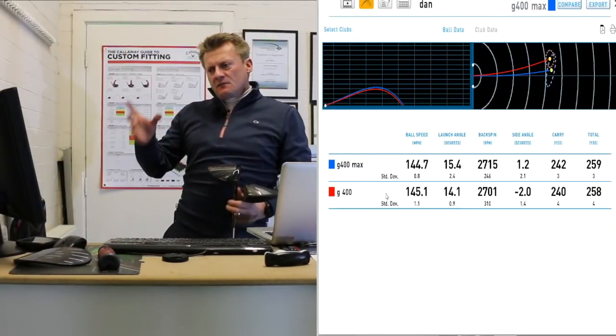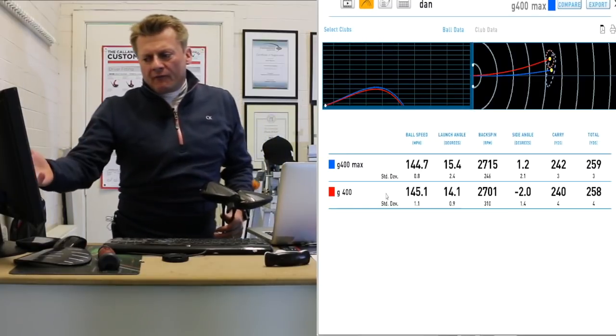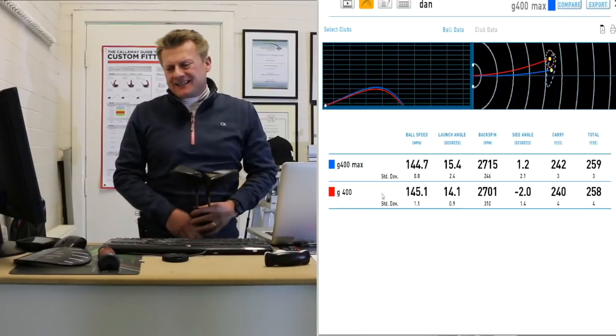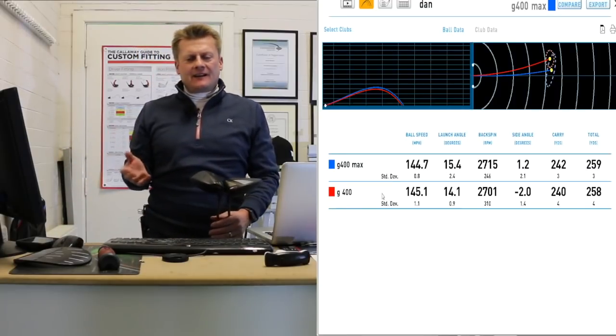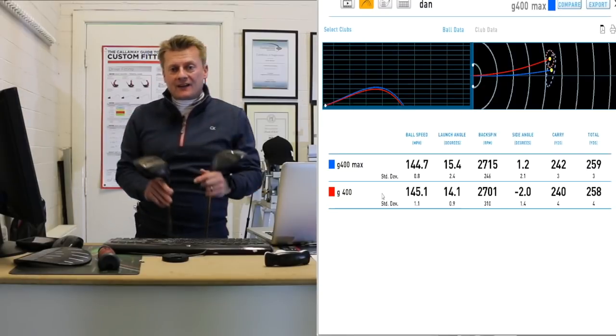Straight away as I'm looking at these numbers, first of all we're not seeing too much difference in ball speed. 144 off the Max, 145 off the 400 — literally 0.4 of a mile an hour difference in ball speed. That's pretty consistent; the ball is coming off very similarly, which I wouldn't have expected to be any different.